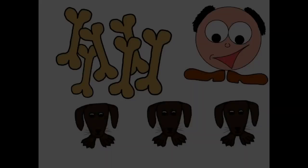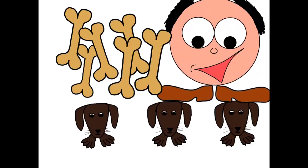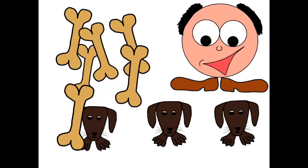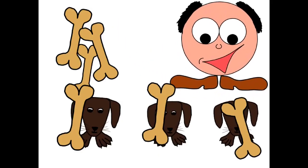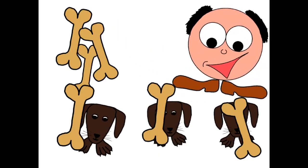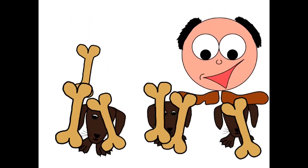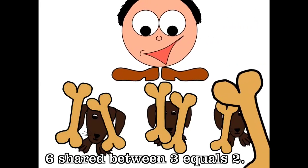Alright puppies, I'm going to feed you some bones now. Are you ready? Here we go — one to you, one to you, and one to you. I've got more bones — one to you, one to you, and one to you. You've got two bones each!